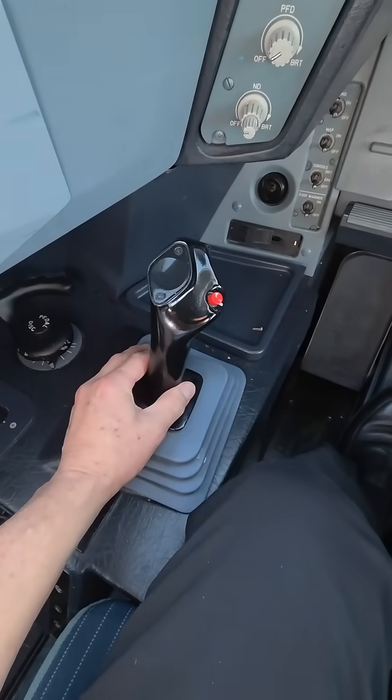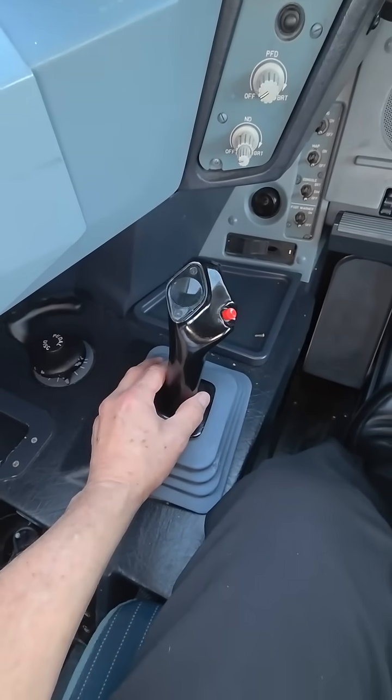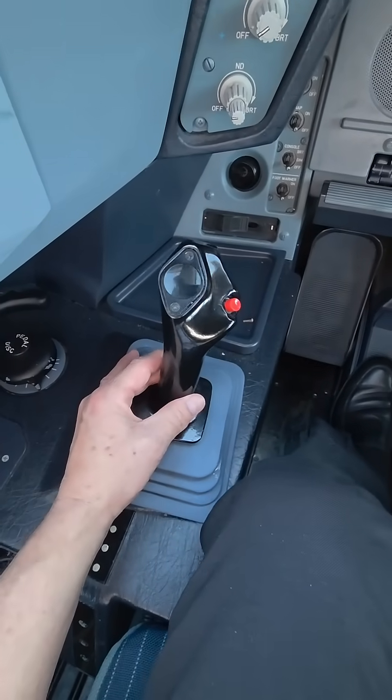Literally, if you see — we can't do videos when we're flying as U.S. pilots. The FAA won't allow us. But if you watch some of the foreign carriers, you'll see them just moving it very slightly.